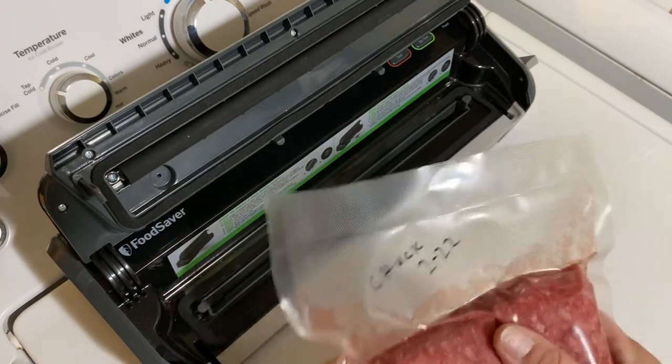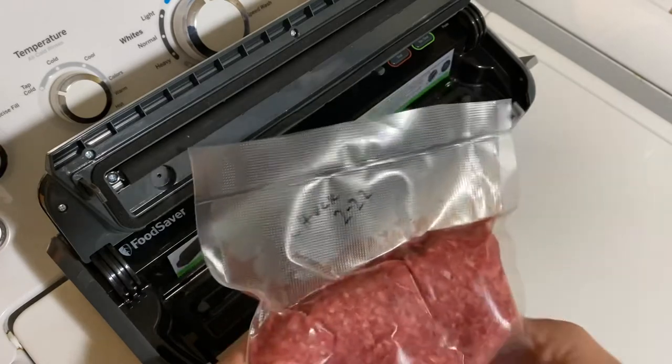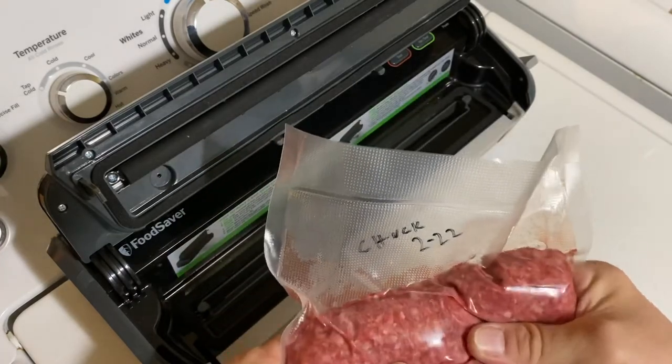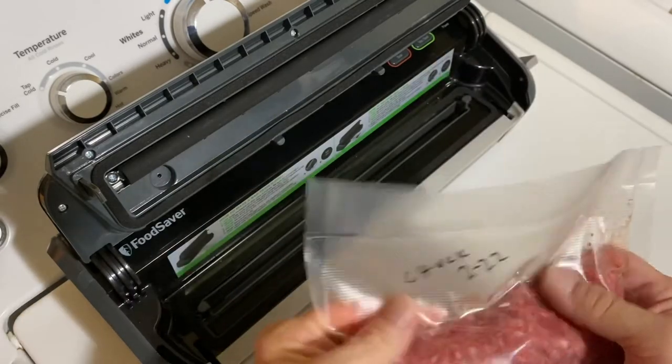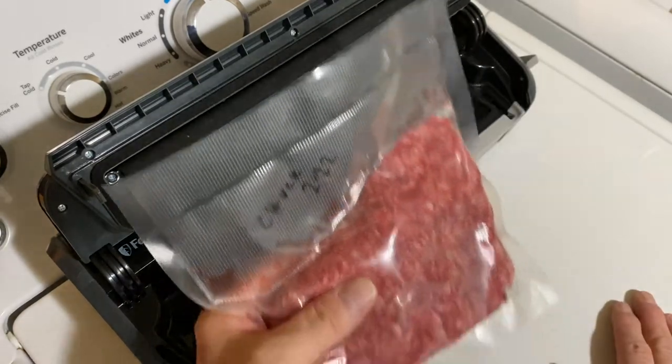I take and wipe it down with a wash rag and then I dry it off, because you don't want it to be wet because it may not seal. But you can check and see that it is sealed — you can squeeze it, and it's just like it's supposed to be. It works great.